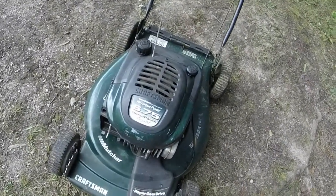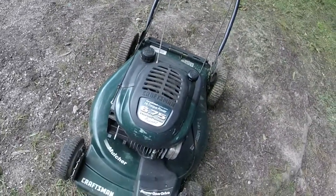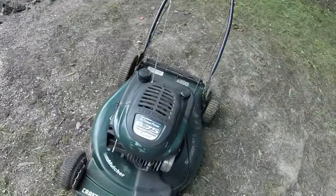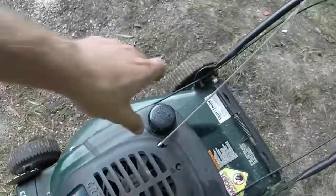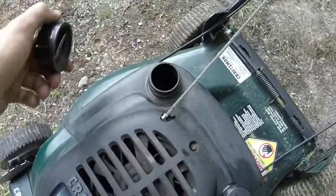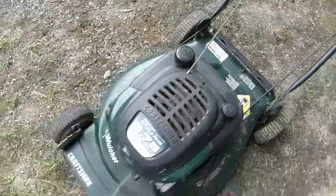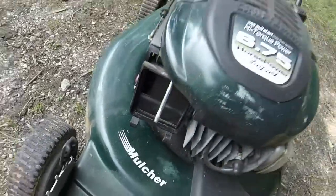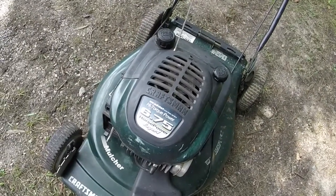It's a 6.75 horsepower Tecumseh with the Vector-type carburetor on it. I've got my drain pan there, so I'm going to drain about half of the oil that's in it. It's got gas in it — he said he was cutting with it last week. I'll do that and take it down there and see if I can get it going. The air filter is in decent shape for what it is.